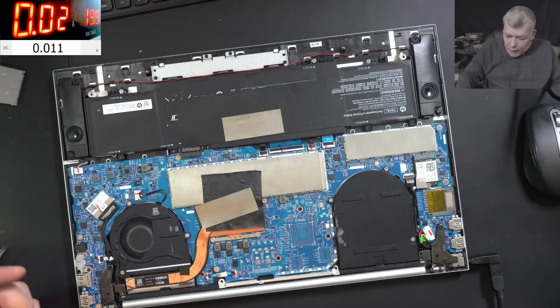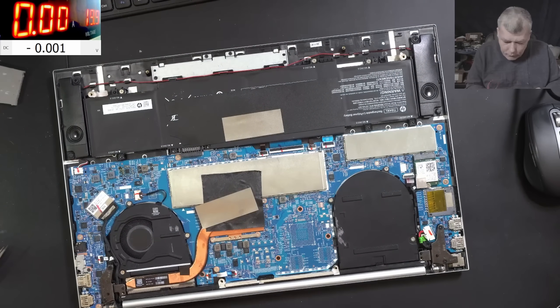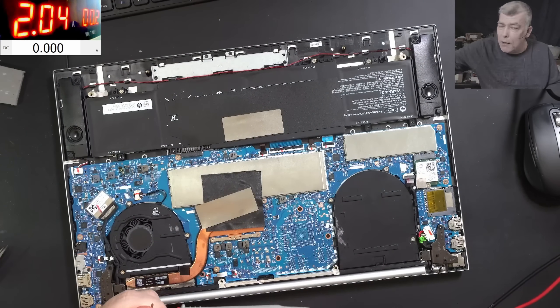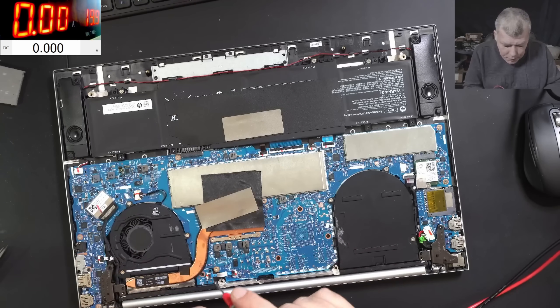There's nothing we can do in the normal way. Even if I come with the power supply — let's lower the current — I'm pretty sure it will not charge. Like 1-point-something amps, so check here.